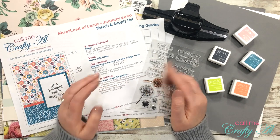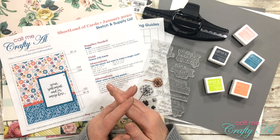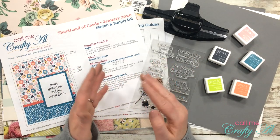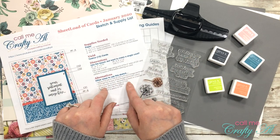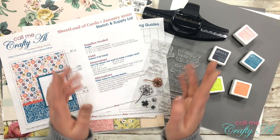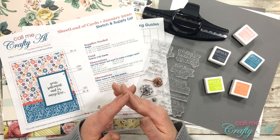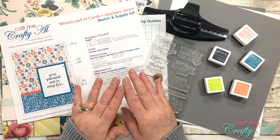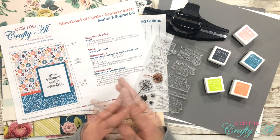In yesterday's video I shared how you could get the free printable for the January 2020 sheet load of cards and showed a look at the cards I made. In today's video I'm going to show you how I make those cards, along the way giving you tips and tricks. If you're interested in downloading the file, head over to yesterday's video linked in the description box below. The January 2020 sheet load of cards will yield you 12 cards if you follow the supply list and the cutting guides — and in today's video I will be making all 12.